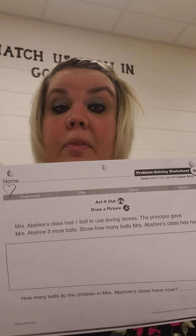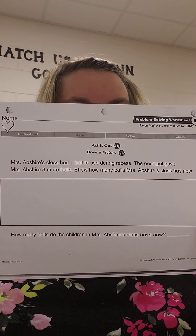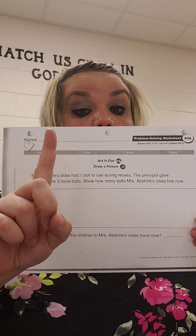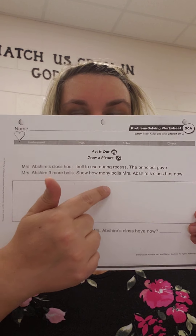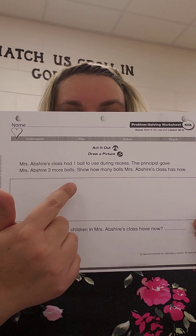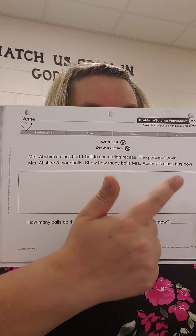Great job, friends. On your worksheet today, you have a word problem. It sounds like this: Mrs. Abshear's class had one ball to use during recess. The principal gave Mrs. Abshear three more balls. Show how many balls Mrs. Abshear's class has now. So they had one — draw one circle. The principal gave them three more, so draw three more: 1, 2, 3. How many balls do the children have now? You drew one and then got three more: 1, 2, 3, 4. So how many do they have now? Four. Great job, friends.